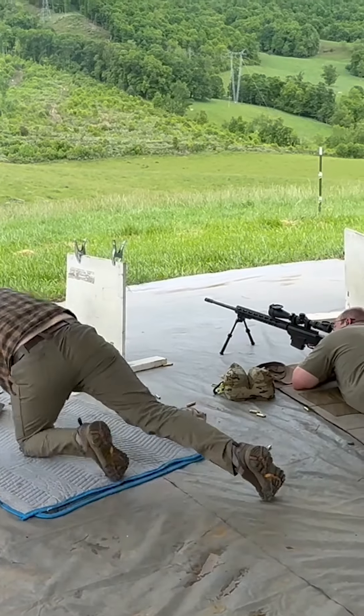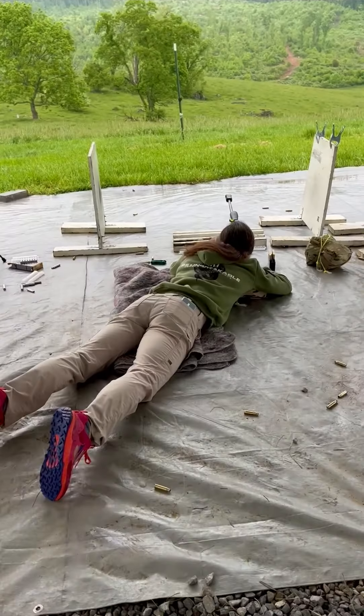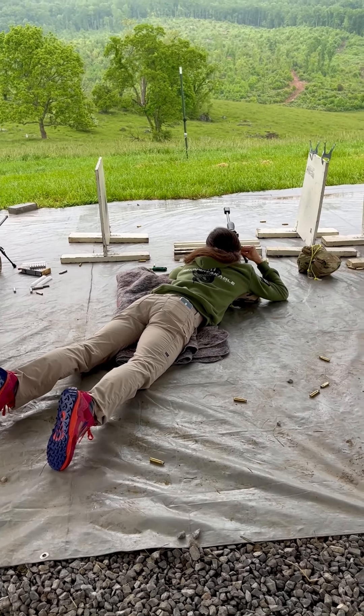Ready, Richard. Maybe getting a little warm on the square, Richard. Hit. There you go. Oh wow, you're not kidding. That's going to put your crosshair pinch off the left edge of that target.